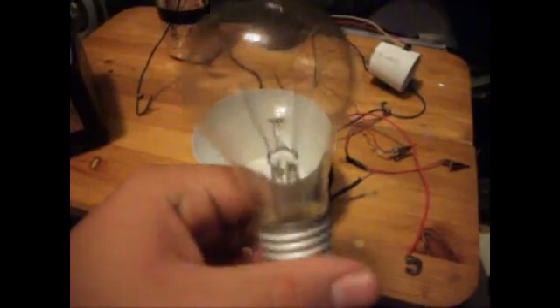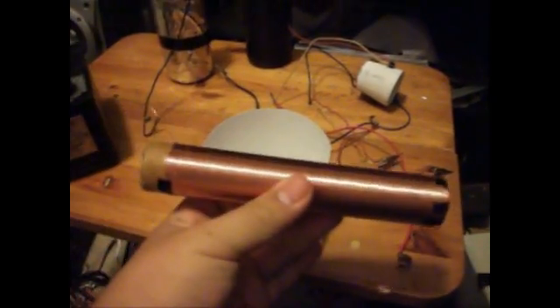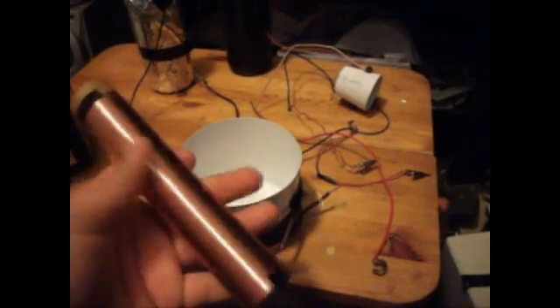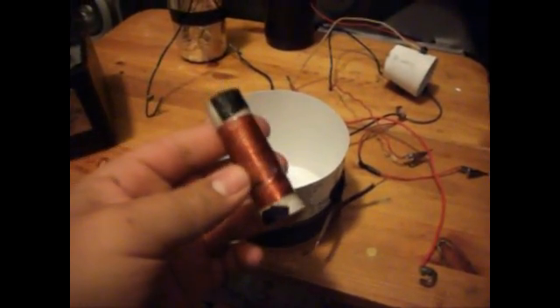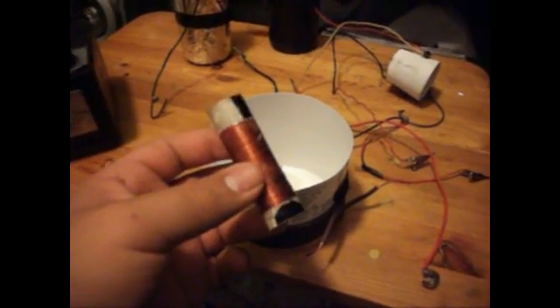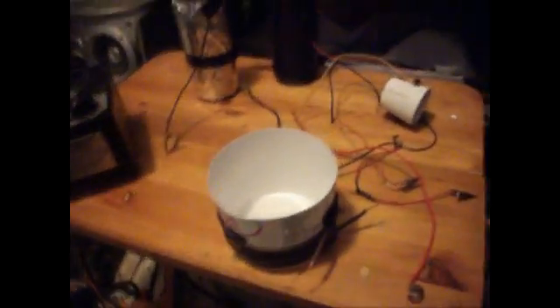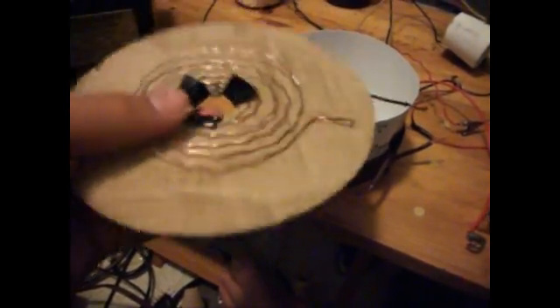Stick a light bulb on the end there because it looks cool. And this is another coil I made. I'll be showing you how to make everything. Your coil doesn't have to be upright — it can be flat. This is what I used for my first coil; it was flat.